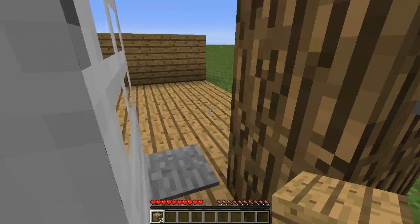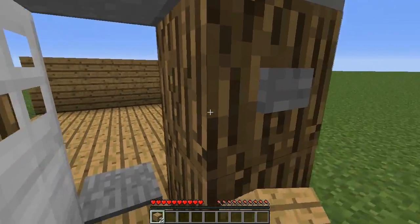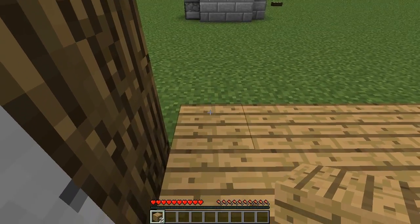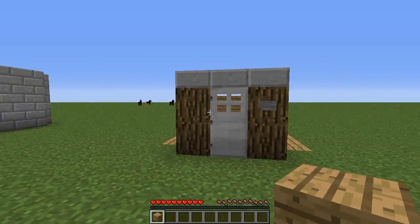The system is currently off so we can walk inside our house here. No problems, we can walk back outside. Now, if you want to turn on the alarm, let's say we go back inside. Before you leave your house, you have to step on this pressure plate here, throw an item onto this block over here. The system is now on. We'll walk outside.